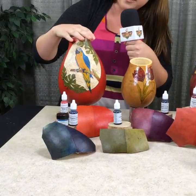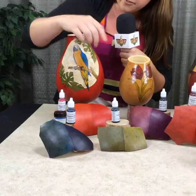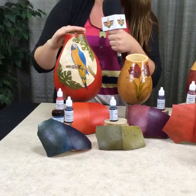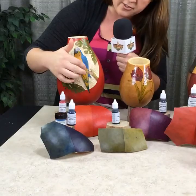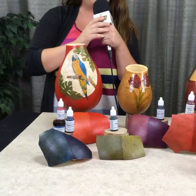And then for the leaves, I colored them with moss — the new moss right here — and bright green, which is over there. I also colored the moss on the tree with the moss color and blended it with the new bright green as well.